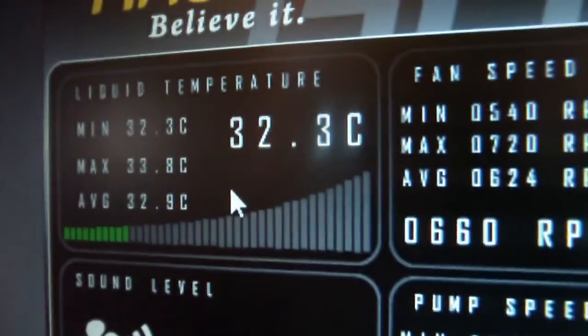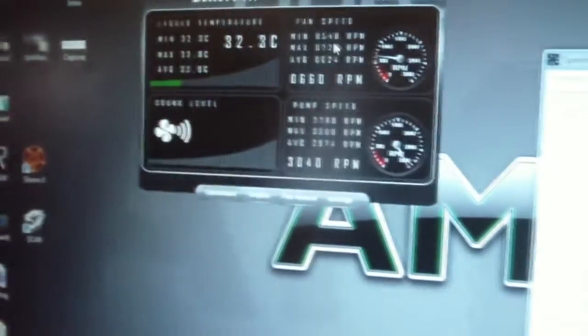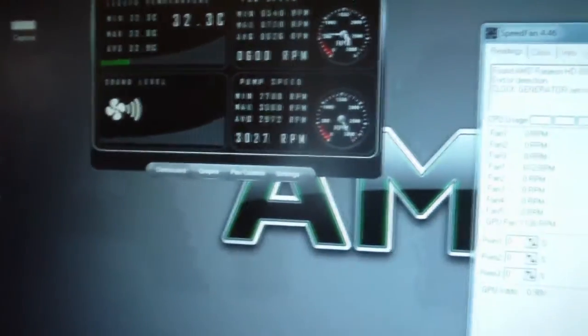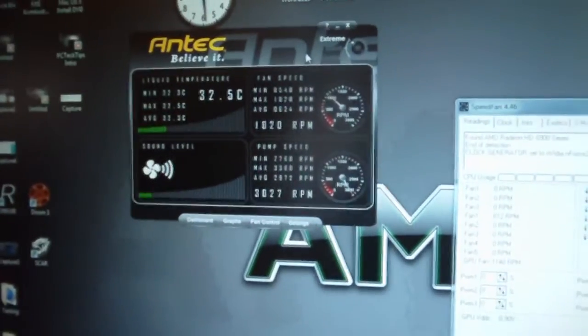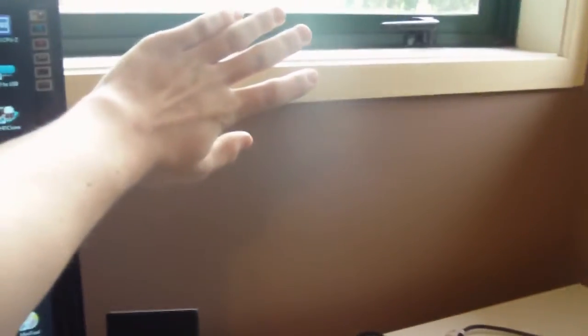That's the liquid temperature: 32.3 degrees. You want to know how much air this thing puts out at full power? It's got full power now — that's full power, very loud. You can feel it all the way on the other side of the room.